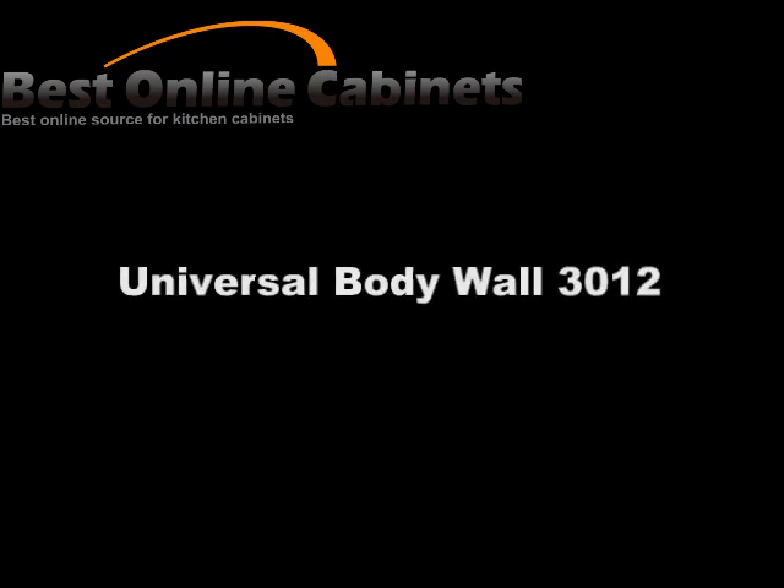Best Online Cabinets video demonstration of our Universal Wall Cabinet Assembly W3012.